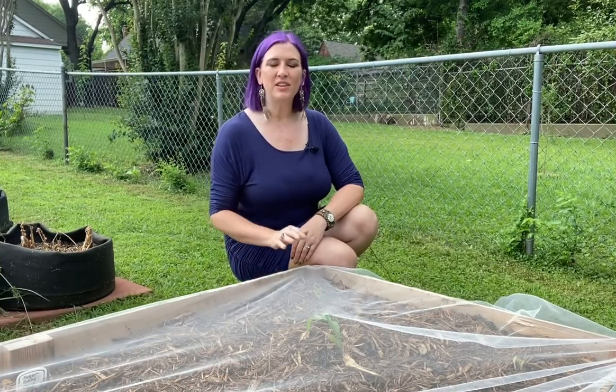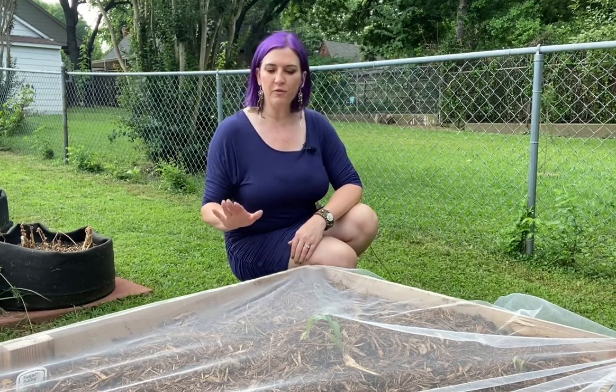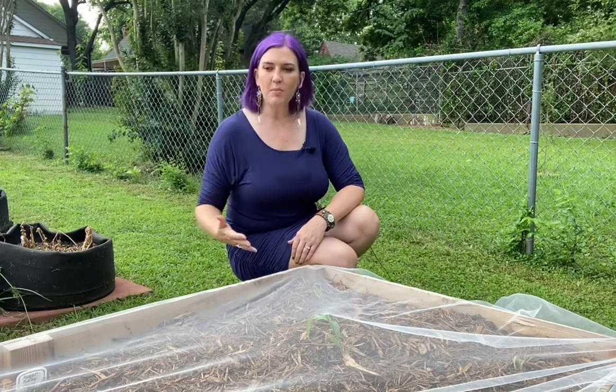Hey everyone! I'm out here today in front of one of my newer beds. It's a bed of some baby corn, some container corn, and I've just planted it for the second time. So I'm working with you all today on answering the question: why are my seeds not coming up? Why did I plant them, and then I planted them again, and I'm still not getting them coming up through the ground? What am I doing wrong?